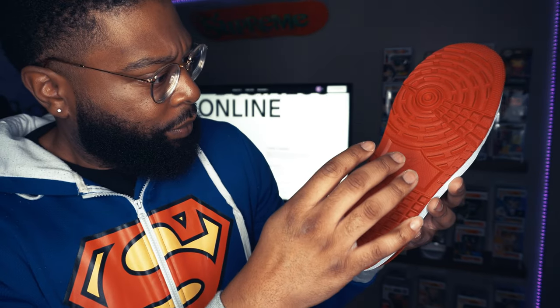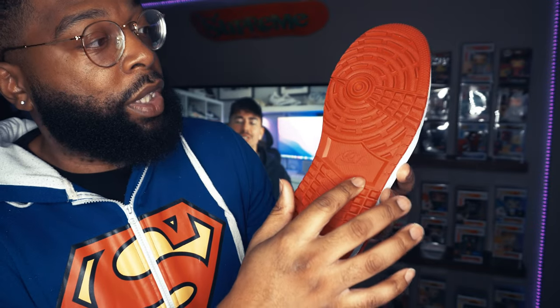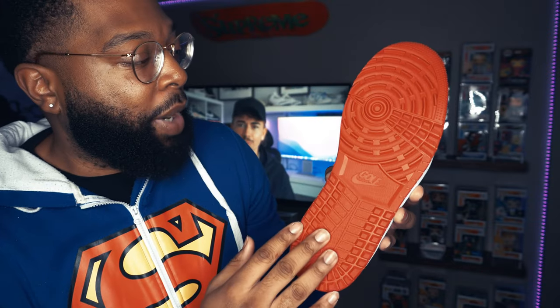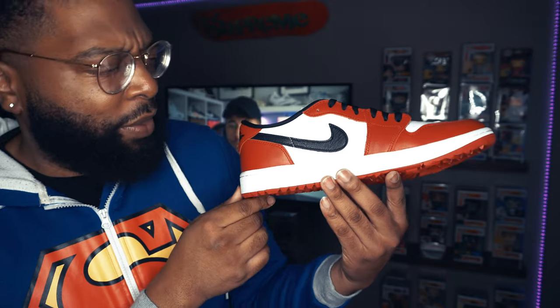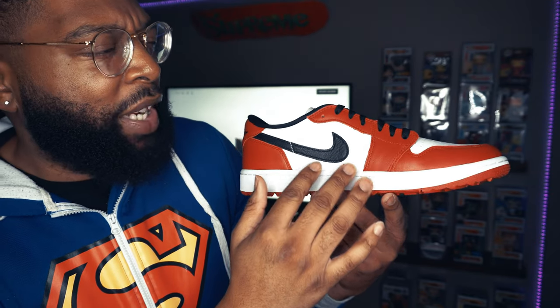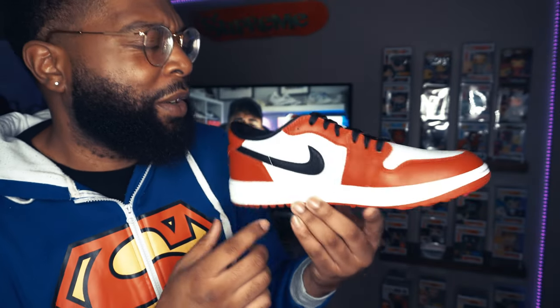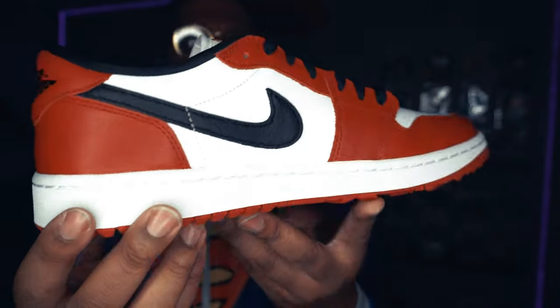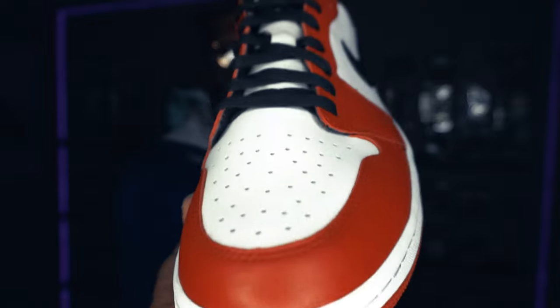On the bottom you're gonna get the word 'Golf' right there — it doesn't even have Nike on the bottom, just 'Golf' with the Nike swoosh and that different grippable turf sole. Then you have that beautiful varsity red with that black swoosh, white in the middle, that white toe with red going around it. The black laces complete that Chicago colorway — I was wondering if they came with more laces but it looks like it only comes with the black laces.